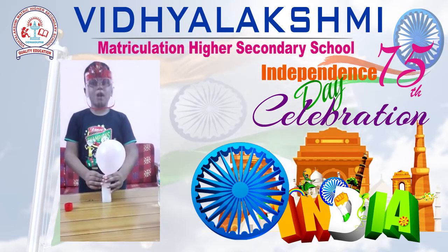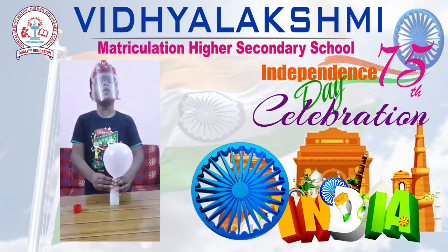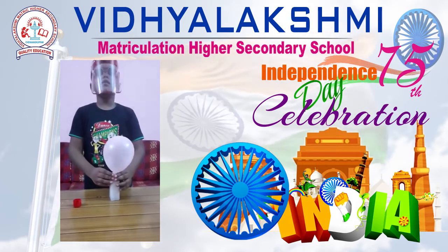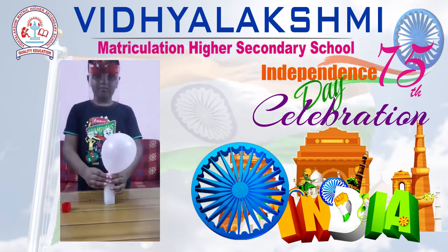This is my project. This is my blowing up the balloon project. Thank you. Bye bye.